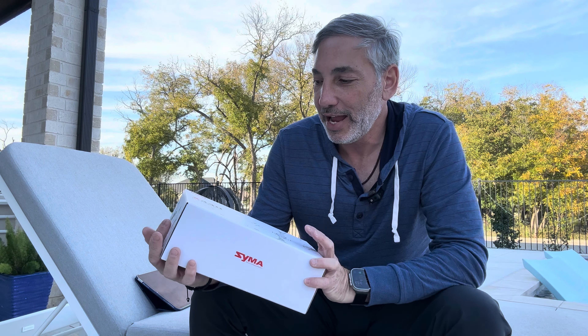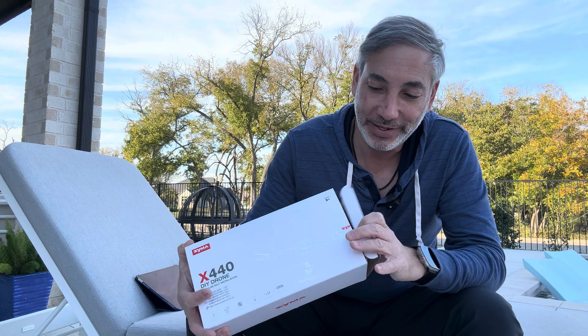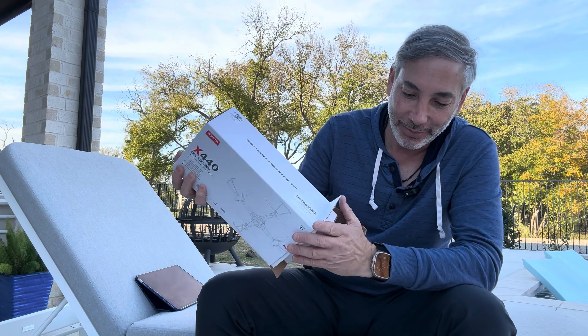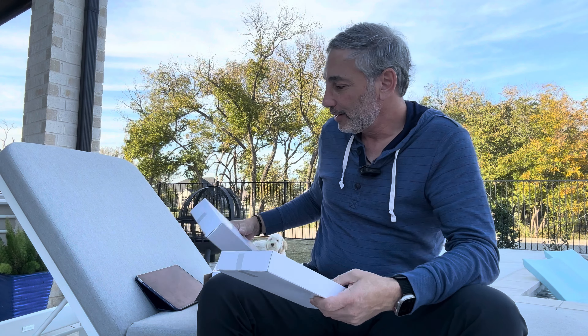Hey everybody, it's Neo and I have a drone here. This is by Sima and it's the X440. It was called a DIY drone, so it's one you kind of put together yourself. It came a little bit disassembled but not hard at all. I'm going to show you guys as I open it up — you can see the box here, and it came with these two boxes of items.